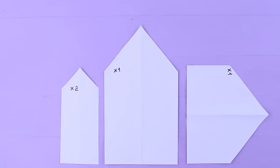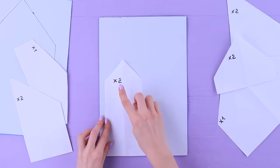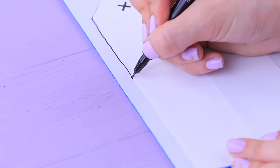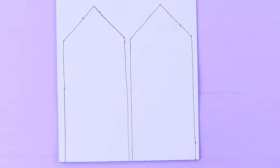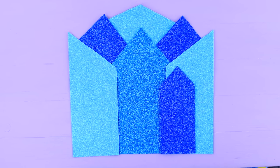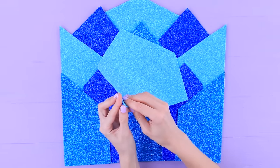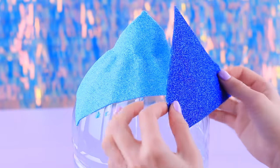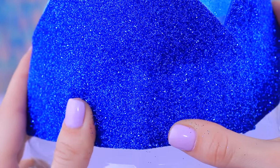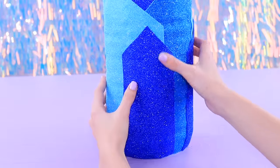Make paper templates of ice blocks — we'll need 11 pieces. We already prepared different blue shades of sticker paper! Place the template on the back of the sheet, trace it with a marker, and cut out. Our ice walls for Elsa's castle are done! Carefully remove the film and attach the pieces to the outside of the bottle.